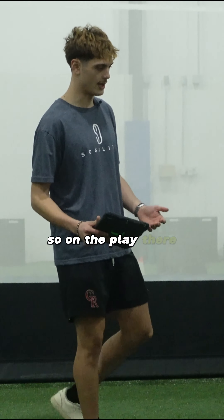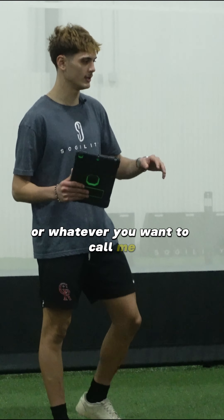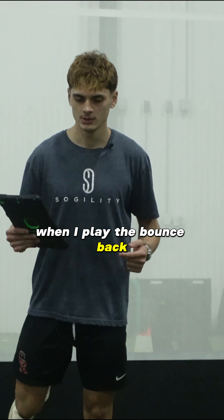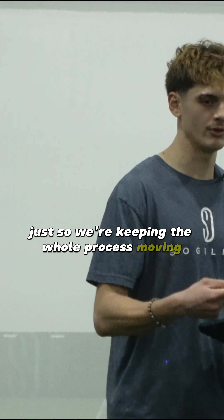On the play there, I'm going to be standing in the middle — I'll be your midfield, or six, or whatever you want to call me — and I'll play a bounce right back, same thing. Try to keep it at one touch. When I play the bounce back, try to open up the hips, keep it one touch straight to your center back. Just keep the whole process moving quick.